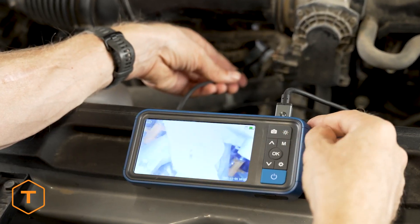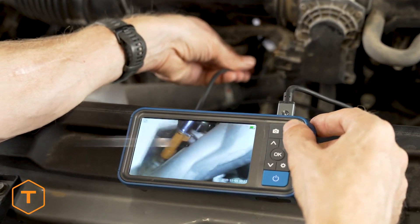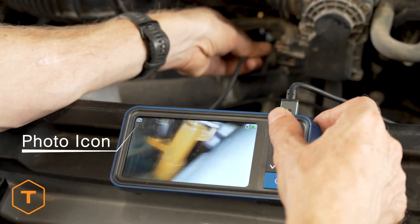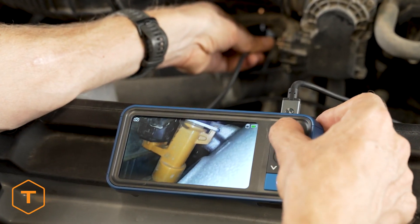To capture a photo with the device, toggle the mode button so the photo icon is displayed on the screen. Now you can take a picture by pressing the photo/video button.